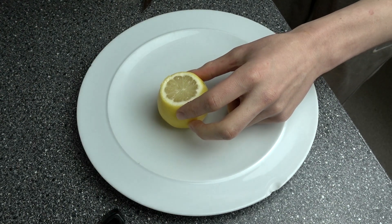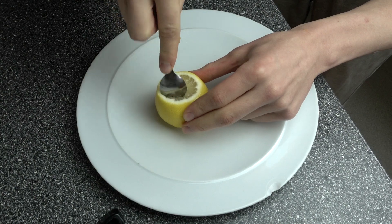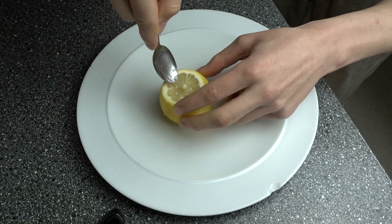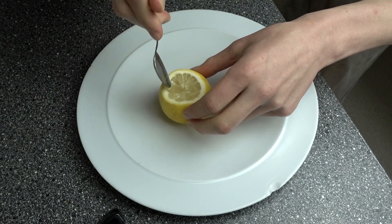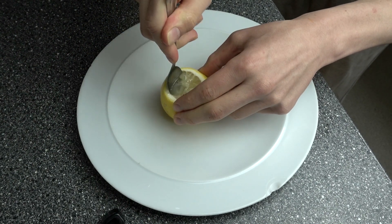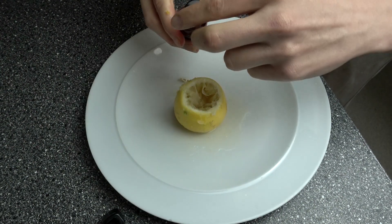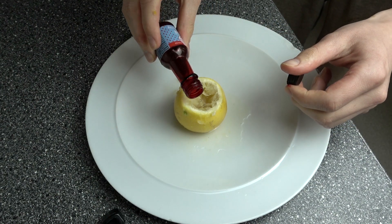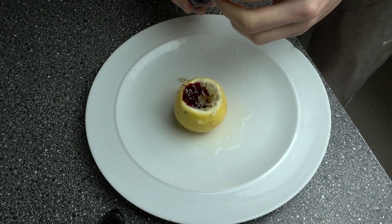Grab your spoon and mash it all up. The idea is to get as much juice out of the lemon as possible — plunge it in, squeeze it, get as much as you can. It's a messy science experiment, so be messy and have fun. Then add your food coloring; I went with red to make it look like a volcano, but you can use green, blue, or whatever you want.